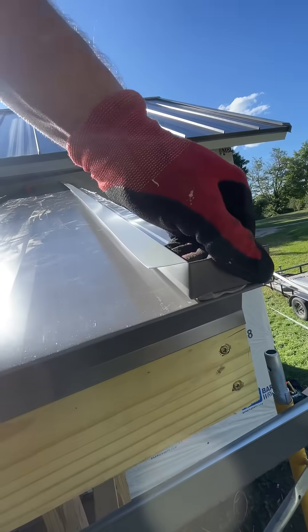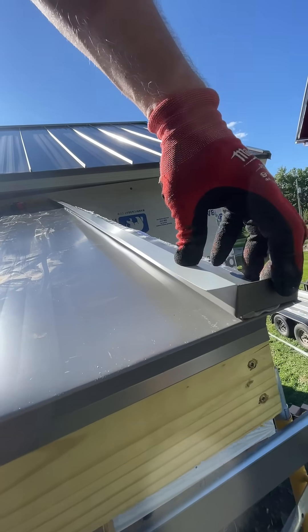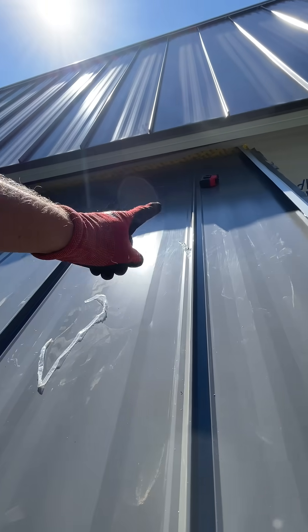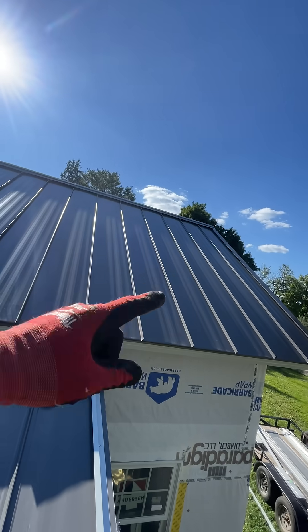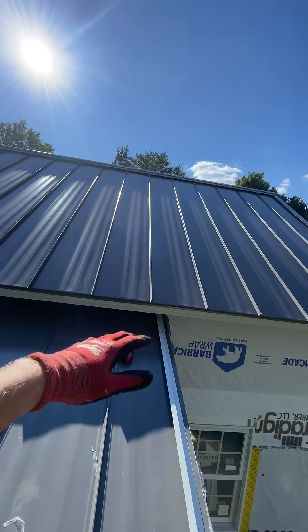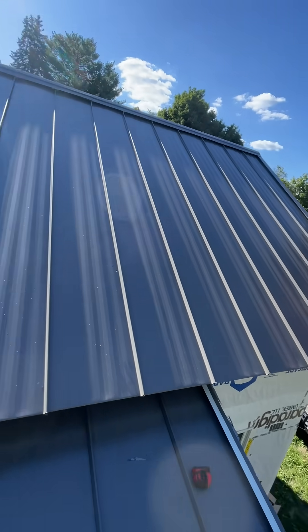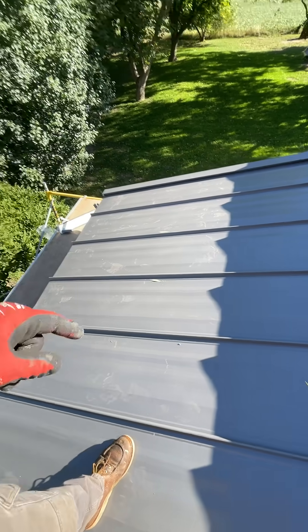We bent it over here so that the drip edge covers this, and you don't have any sanctuary for bees and stuff inside. Then up against the wall, we'll put an apron flashing in there. And on this roof, there are no exposed fasteners at all. So this is theoretically a 100-year roof — there should be no reason to ever have to mess with it. That's the beauty of standing seam hidden fastener roofs.